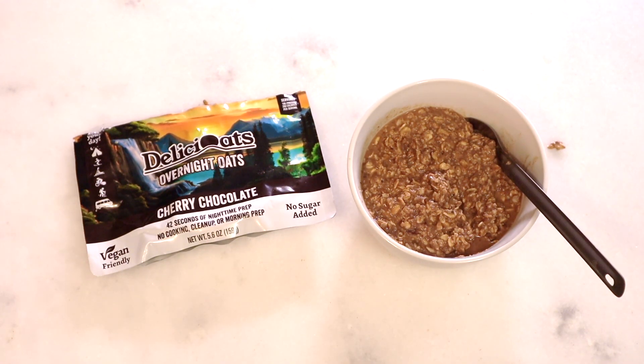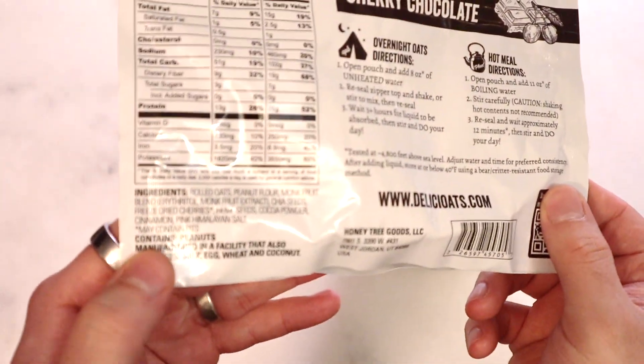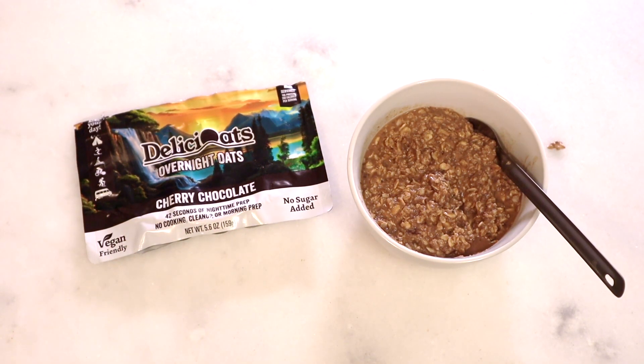The oats themselves are good, the chocolate content is good — it takes me back to my memory of no-bake cookies. Every once in a while you get one of those tart cherries that cut through everything and add another dimension. The cinnamon, which they do list as an ingredient along with sea salt, doesn't really come through much once you're eating it. Honestly I don't really care — I'm digging the chocolate and cherry — so cinnamon is secondary to me.